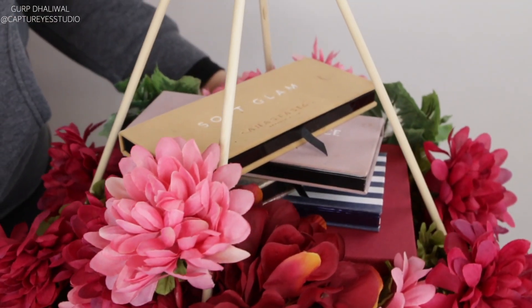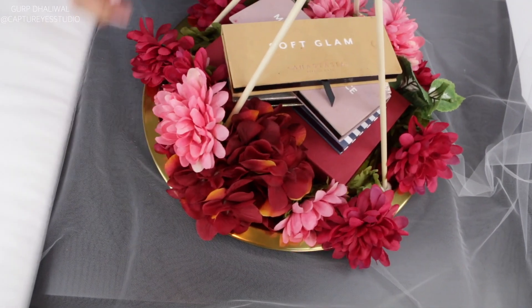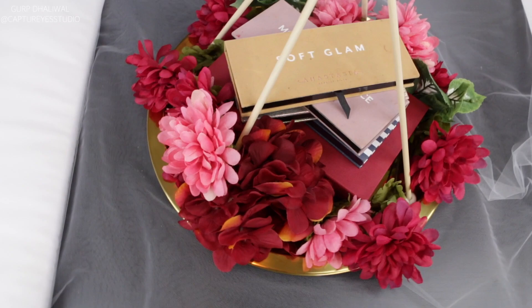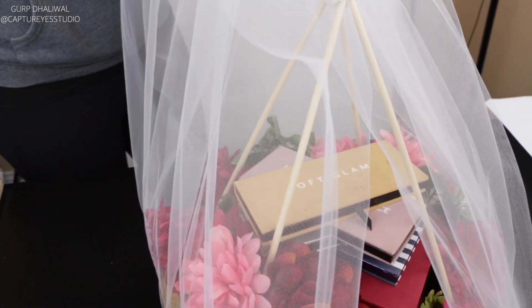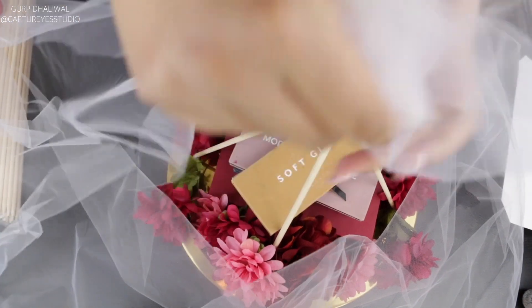This is what it should look like. Now put your tray aside and roll out your tulle on a flat surface. Then bring your tray back and measure the tulle by taking it all the way to the top, making sure you're able to cover your whole tray, and then cut it.